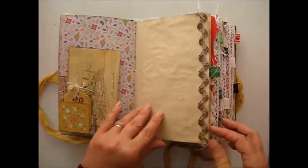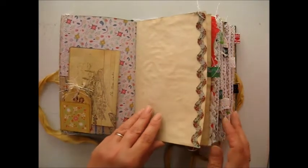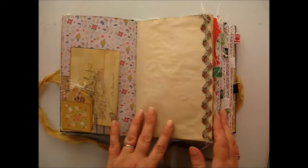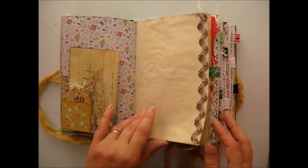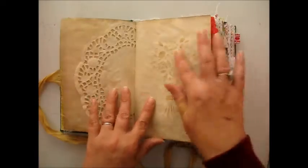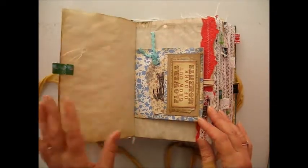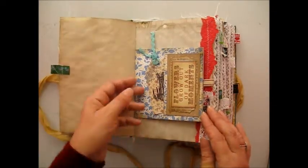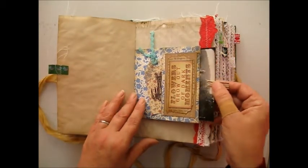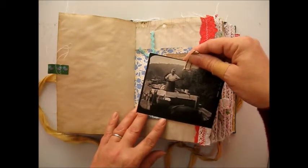We've got some trim here. All the pages are tea dyed and there are approximately about 80 odd pages which is about 160 sides, and that includes patterned paper, graph paper, map paper and book pages. I've got a doily here and a bit of stencil in there. The stenciling is a rose themed stencil because a lot of the canal barges are decorated with roses. We've got a picture here of a lady on a canal narrowboat doing her washing.